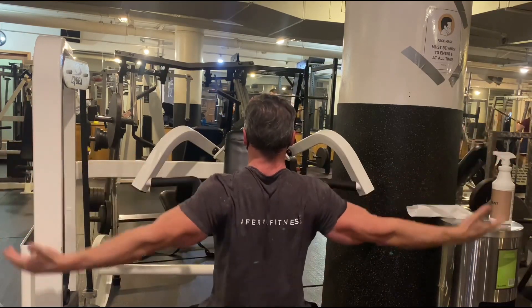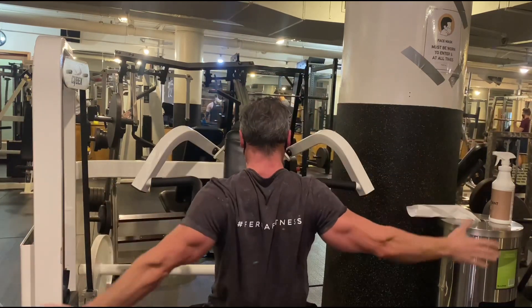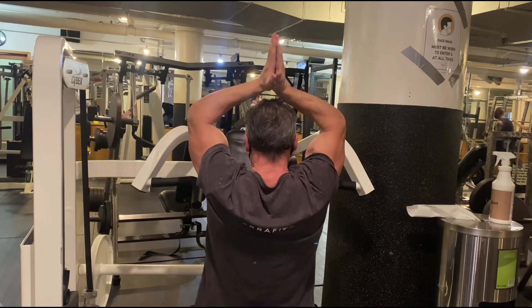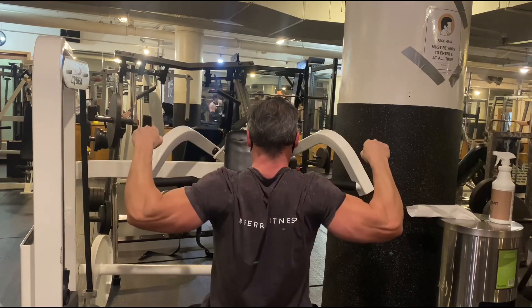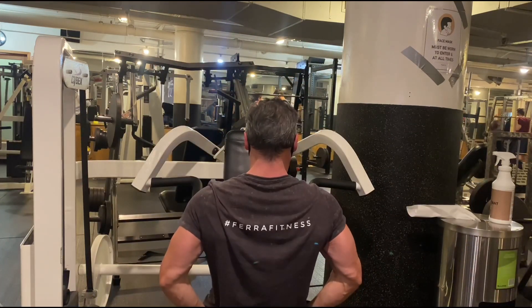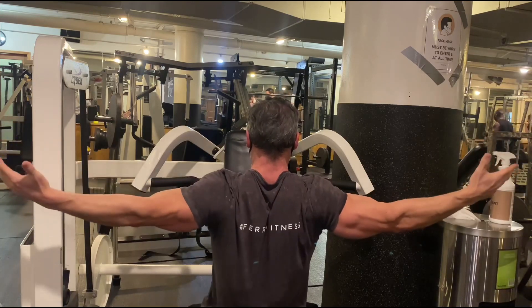More posing, more flexing, more mind-muscle connection through continual flexing and posing, establishing a greater pump for greater growth. You can perform these power poses and other exercises straight after each exercise.